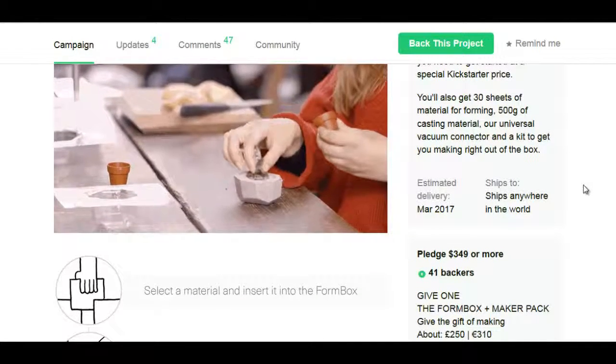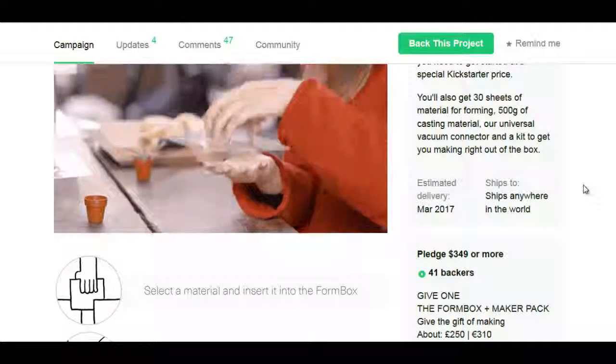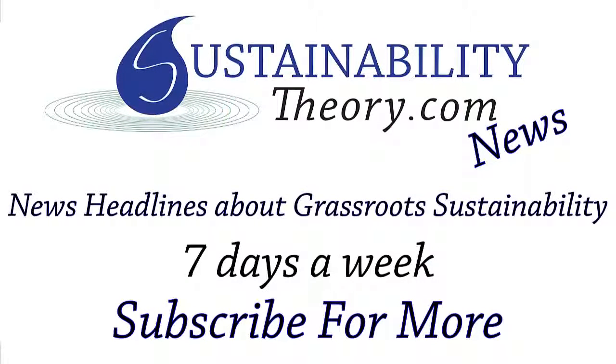So that's it for this story. You can follow the links in the description below. And if you'd like to see more news headlines like this, subscribe to my channel. Have a great day.